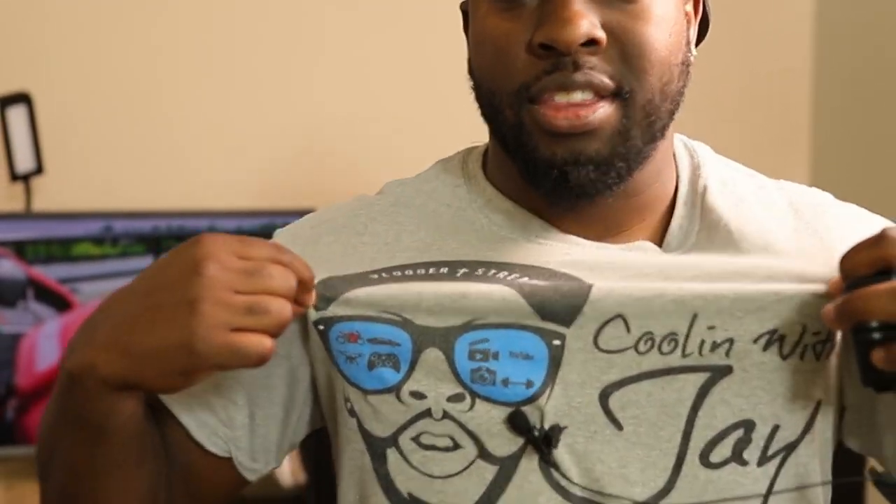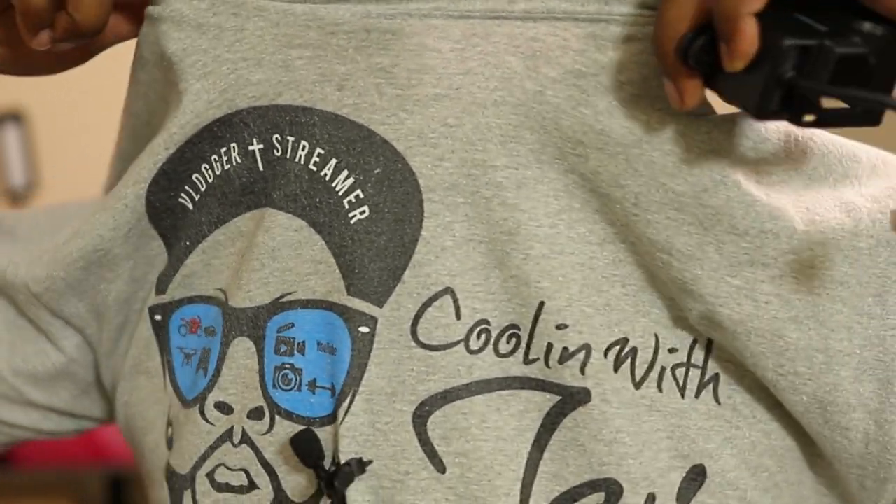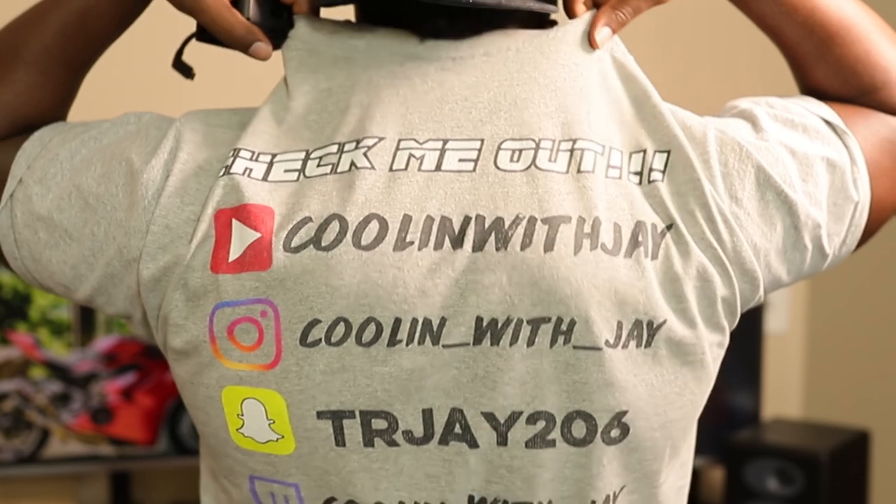I also want to start making more content on how I make these videos, not just bike-related stuff. Some people have asked about my shirt — this is the Coolin with Jay shirt you see on my Instagram and social media, and on the back it has all my handles. I'm working with a vendor to see if I can get shirts made with just the front logo, without the social media handles on the back, since people want a shirt that feels like theirs. If you're interested let me know in the comments — if enough people want one I might do a bulk order.